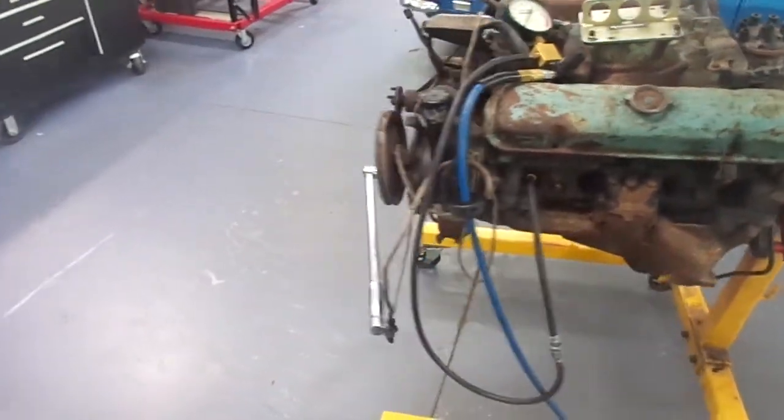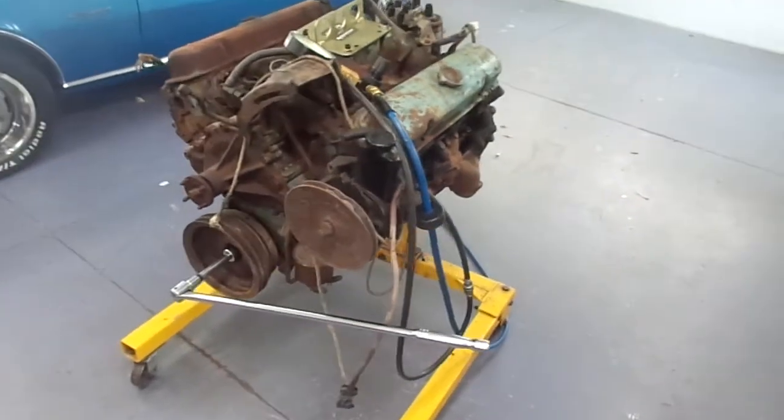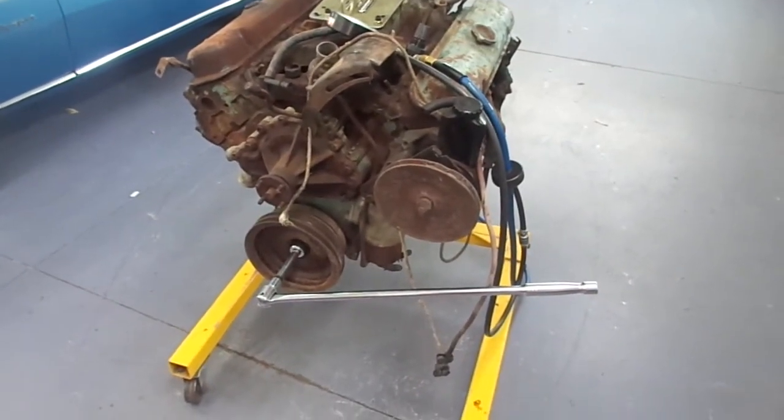I also put a breaker bar on it. I had put penetrating oil in it yesterday and let it sit overnight. I put the breaker bar on it and this engine is not turning.